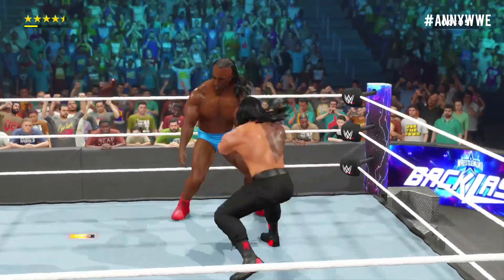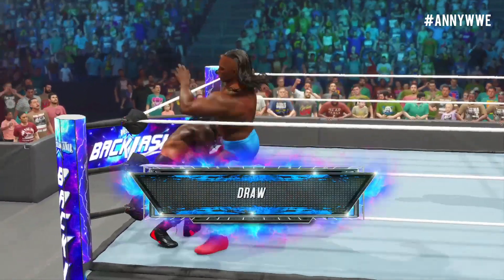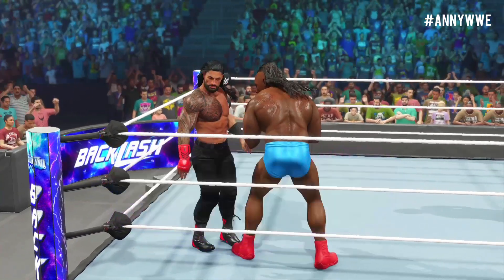He's certainly looking in command at the moment — this could be his moment. He's got to scout it. And the route waves this well as time expires. Wow. All that for nothing.